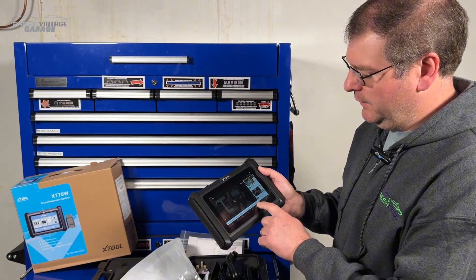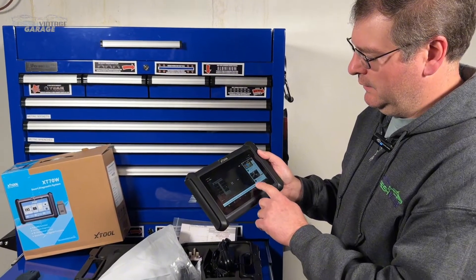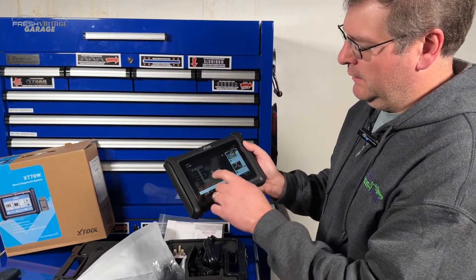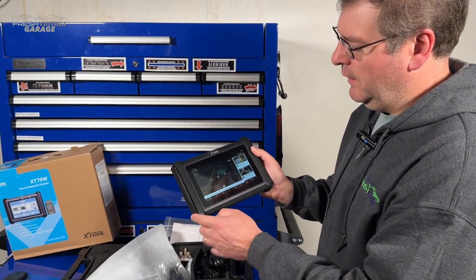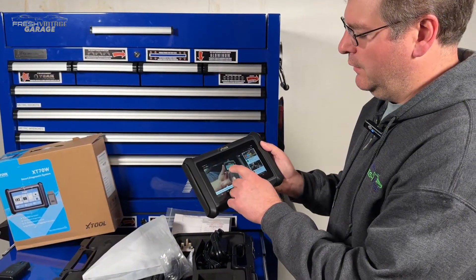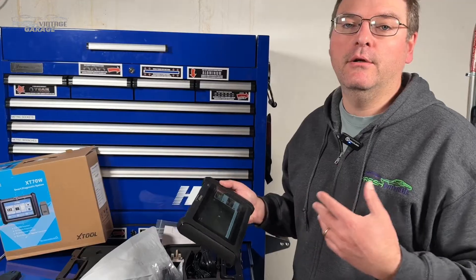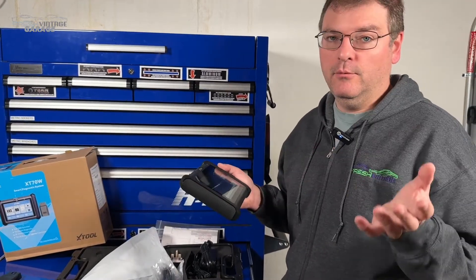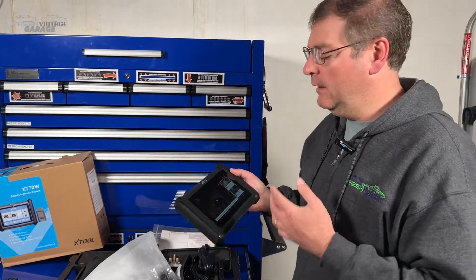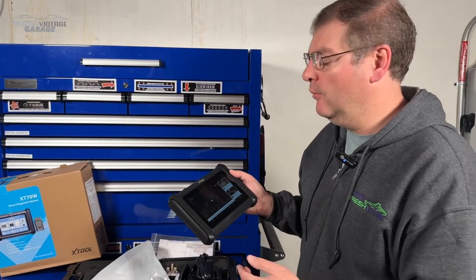Not bad. If you're looking to do a little research and you've got a code that this won't specifically tell you about — some kind of nuance about it — you have Chrome right there, a browser, just to do some quick internet searching to dig into it a little bit more.